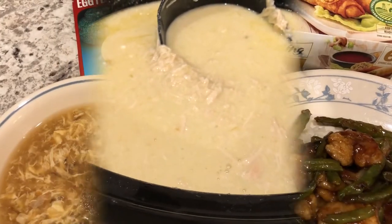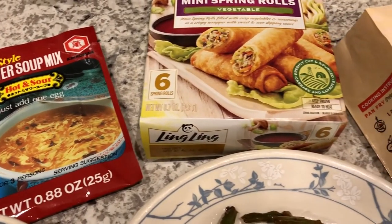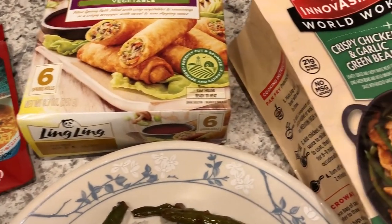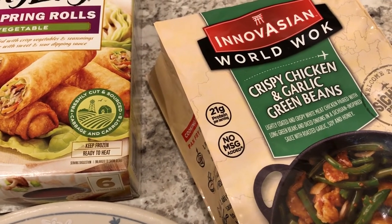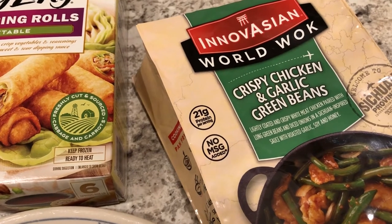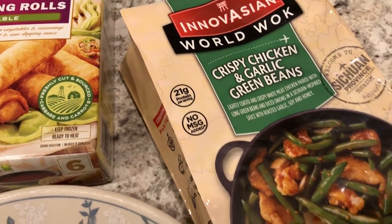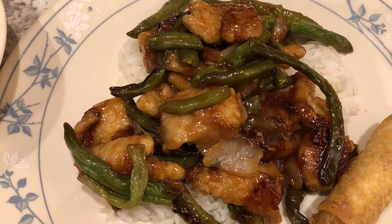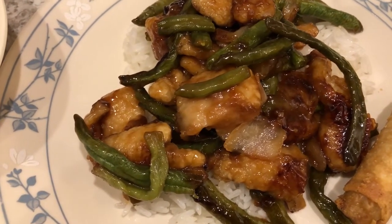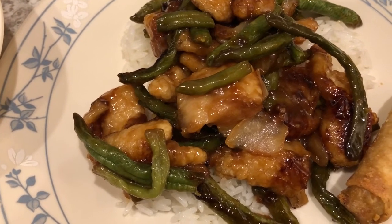For dinner tonight we are eating from our freezer and pantry. This came out of our freezer — crispy chicken and garlic green beans. I really like this brand. It's a simple skillet meal; it comes with the chicken, the green beans, and the sauce, and you heat it up for about eight minutes. It really tastes good — kind of like restaurant style.